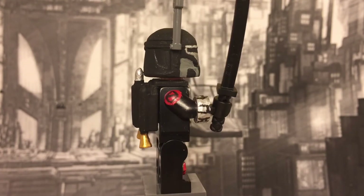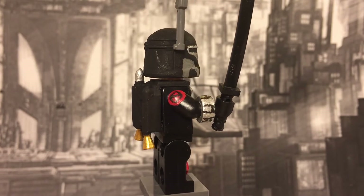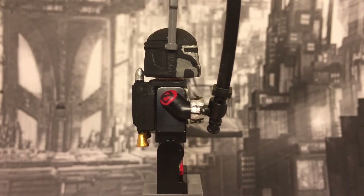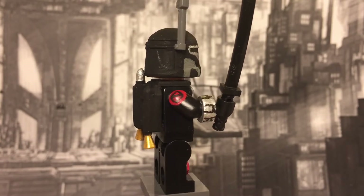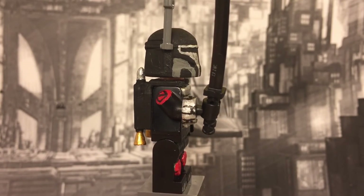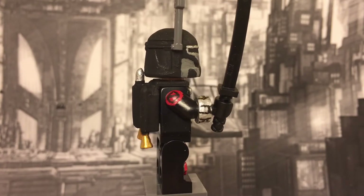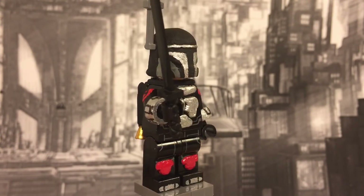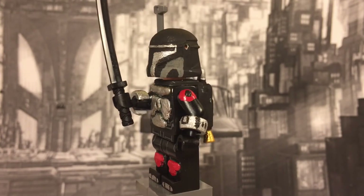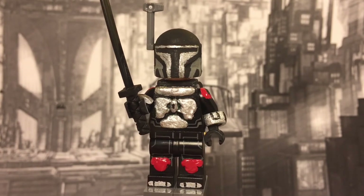The other arm is pretty much the same. He's got a different symbol on his shoulder plate — it's just a box with a diagonal line cross. His gauntlet on this side has a little bit different details; I think those are rockets or maybe a flamethrower. I just added some random things but I think it came out pretty good.